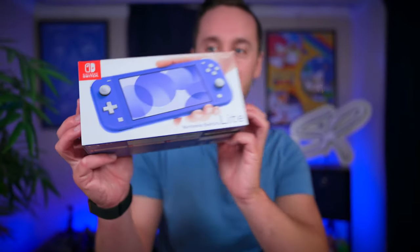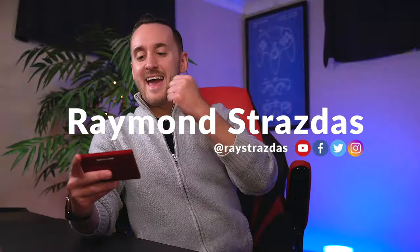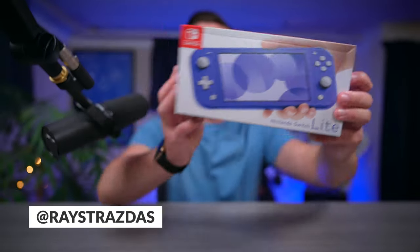Guys, we got it right here. The beautiful blue Nintendo Switch Lite. Let's check it out. What is up my friends? It's Rayback here and today we're going to be taking a look at the beautiful brand new blue Nintendo Switch Lite.